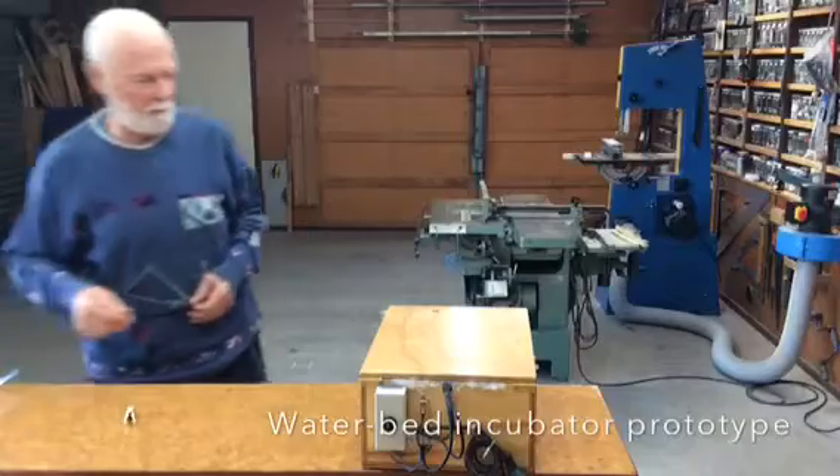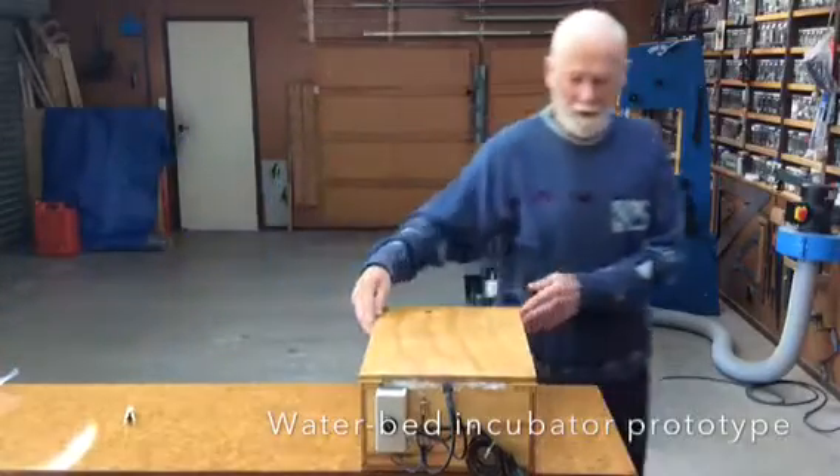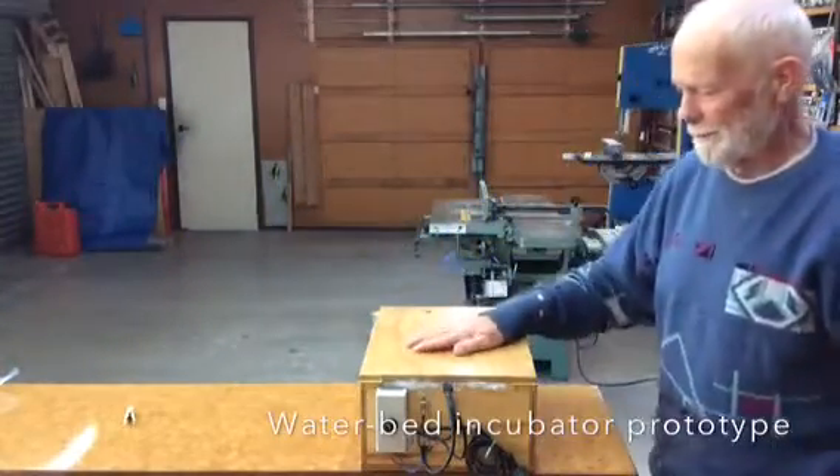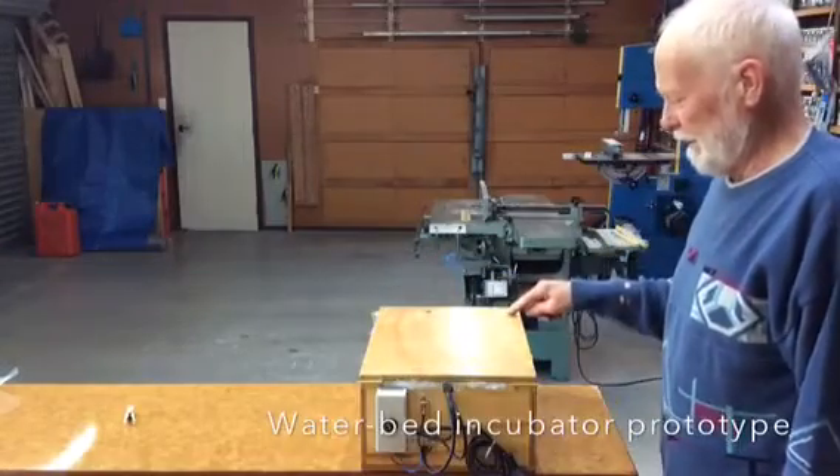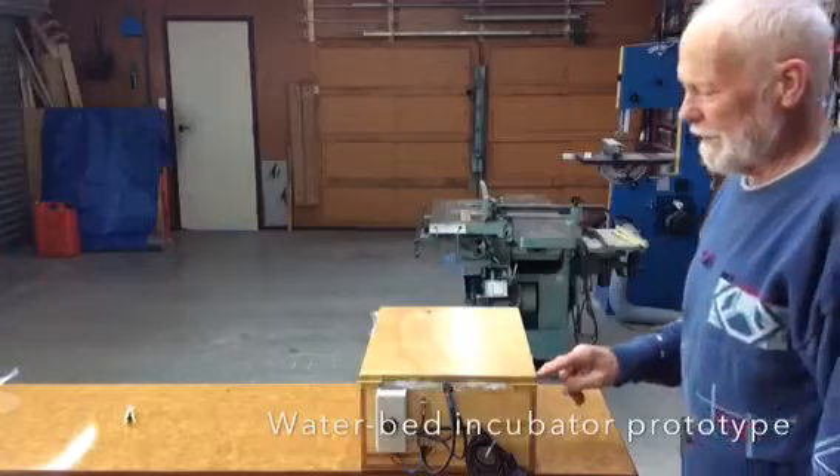So I decided to make a little bit more professional one. You see here in my box — 400 by 300, and inside 150 millimeters.